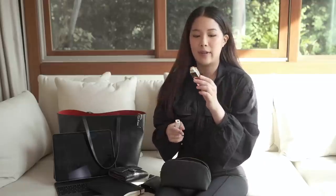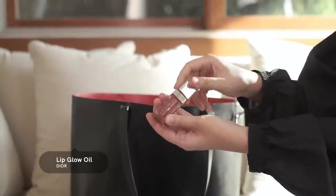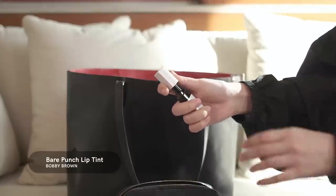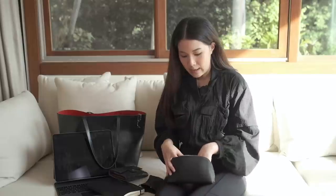The next thing is the Dior Lip Glow Oil — I love this, especially the shade. It feels soft and nice. Then I use a lip balm; I just got a new one from Bobbi Brown. I've finished about three of these already — this is the 'Bare Punch' shade and I've used it a couple of times. It's good, keeps you hydrated, and that's everything in my makeup pouch.